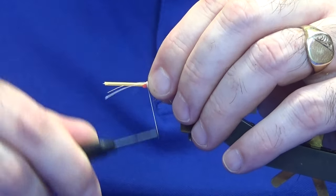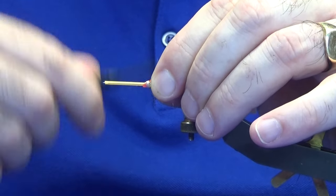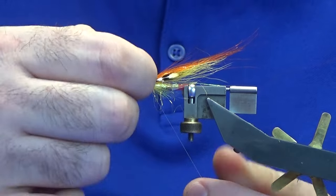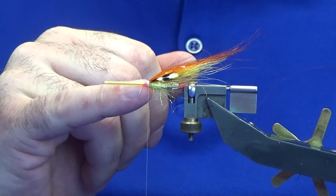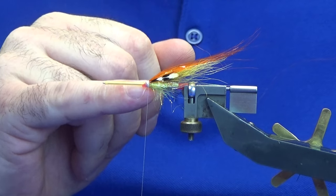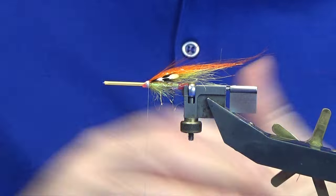I always like to fold the stems back even on tubes — come in and fold the stems back. Don't worry about bulk at this point because you're going to put some tubing on the front. The main thing here is that you want to tie your last tackle on the extra small tubing, and try to tie most of your materials onto the medium tubing so that you can get your cone to come up and sit right up tight against the fly.